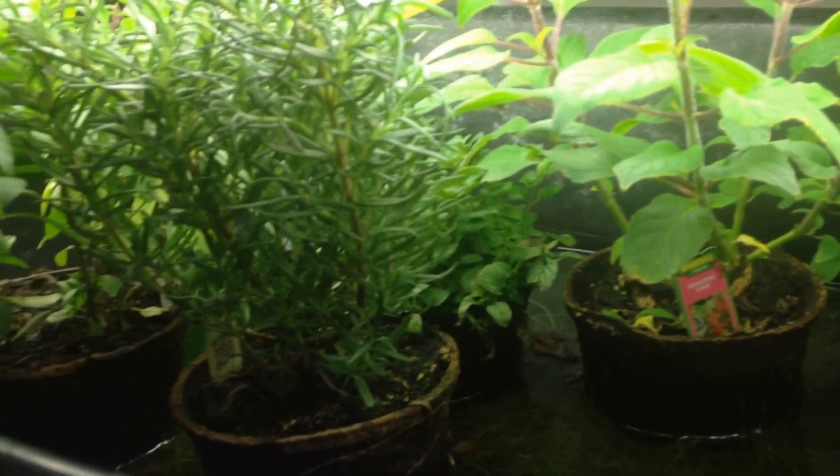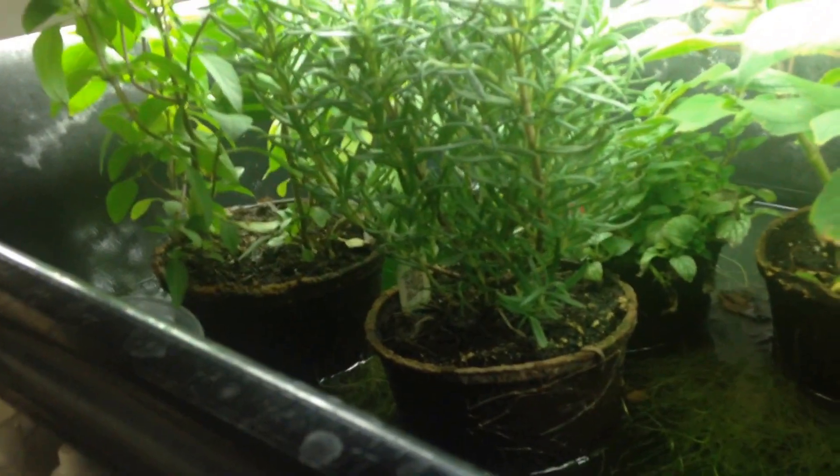Then we got some potted plants in here: pineapple, sage, we got lemon balm, rosemary, thai basil, and purple basil, along with some peppermint.